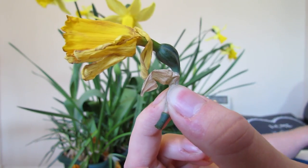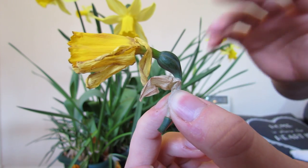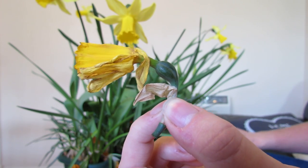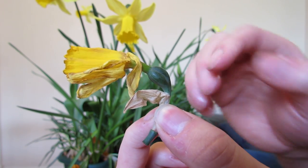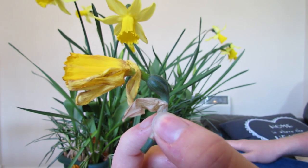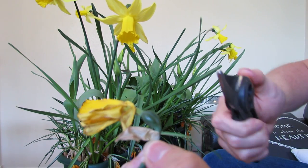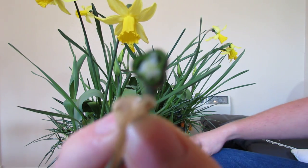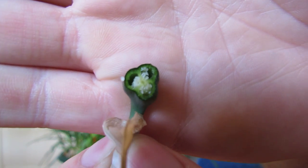If you just leave it, the plant will put a lot of energy into the seeds and less energy into the bulbs, so next year's flowers will be a little bit less. If you cut this off, it doesn't put energy into its seeds - it puts more into the bulbs and therefore you'll get more flowers. For example, if I cut this in half I can show you some small seeds that are forming - the white bits inside here are the new seeds.